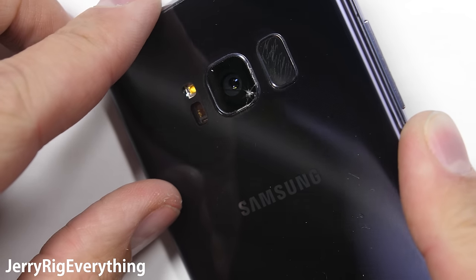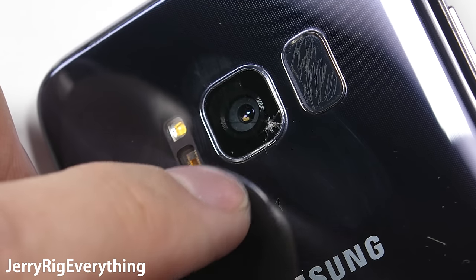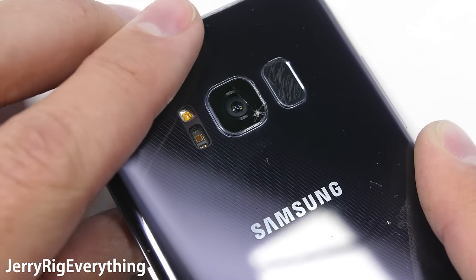If you have a cracked camera lens on your Galaxy S8, don't worry — it can be replaced on its own for cheap without opening up the phone. The repair doesn't take very long, but it is pretty tricky, so make sure to watch this video all the way through. Let's get started.